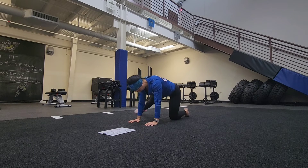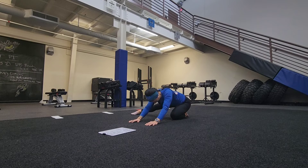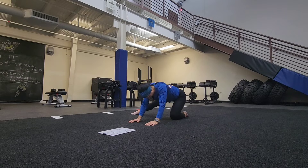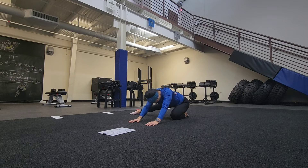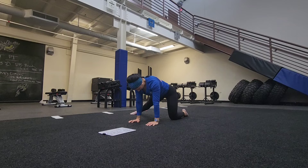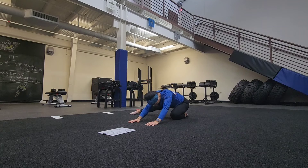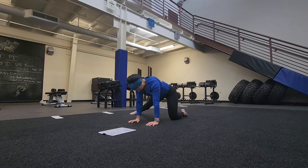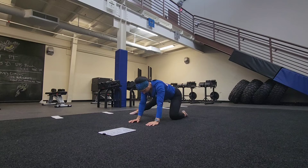Go ahead and switch sides. Kickstand the opposite leg out — same thing. Keep our backs nice and straight, send our hips all the way back to our heels. This will be our last one here. Again, we were doing five on each side. Go ahead, come back up.